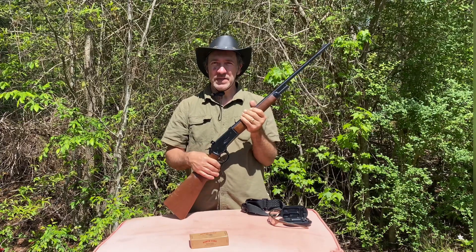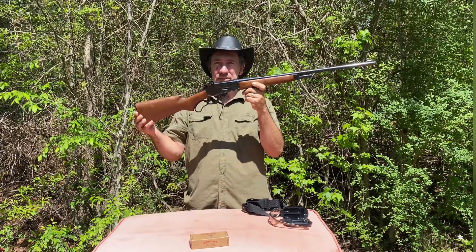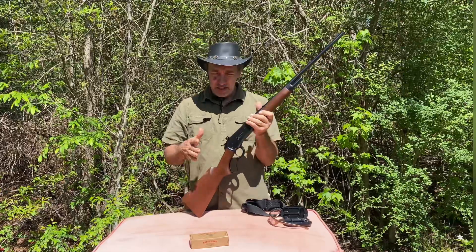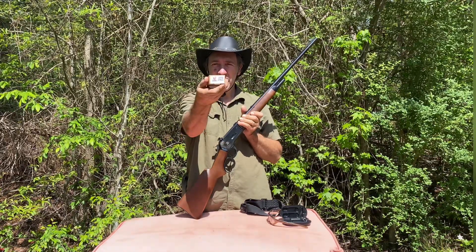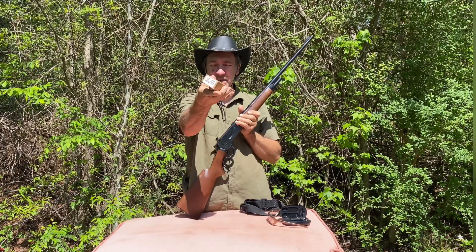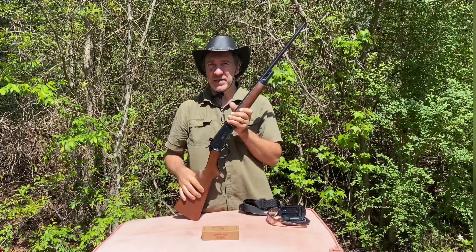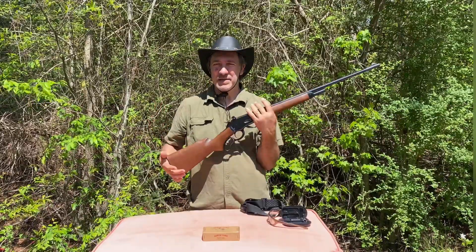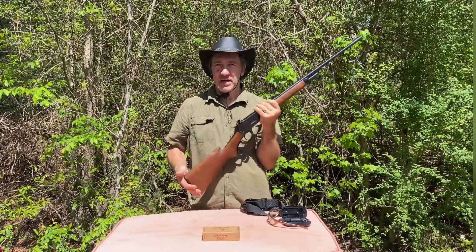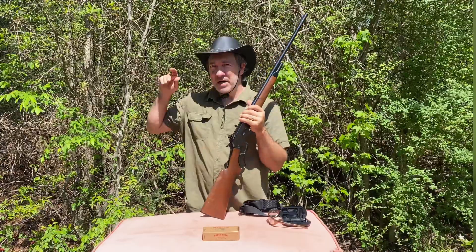Hello everyone, welcome to Lever Guns 50. Today we got the 71 Winchester out here and we have some bullets from North Fork — we're going to be trying these out. These are 230 grain bullets. They sent them out to us, so we're going to test them out. They also sent us some out for the 4590, and we're also going to test them out.